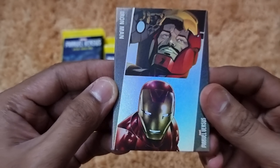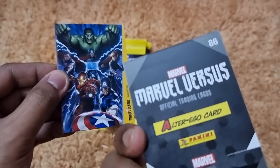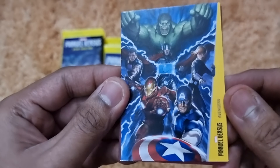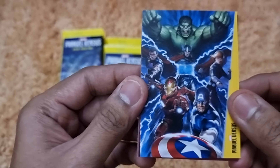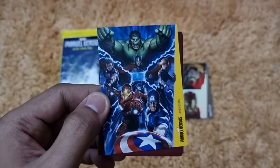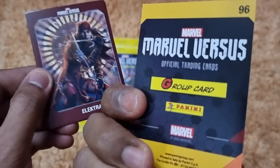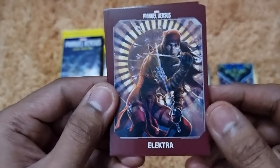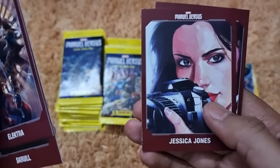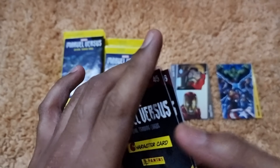Inside there are 24 packs or flow packs of Marvel Versus with different designs. The collection has 80 character cards, 25 action cards, 25 versus cards, 20 group cards, 15 alter ego cards, and 10 face-off cards — 175 cards total. Each flow pack contains 6 cards, so today's 24 packs give us 144 cards.